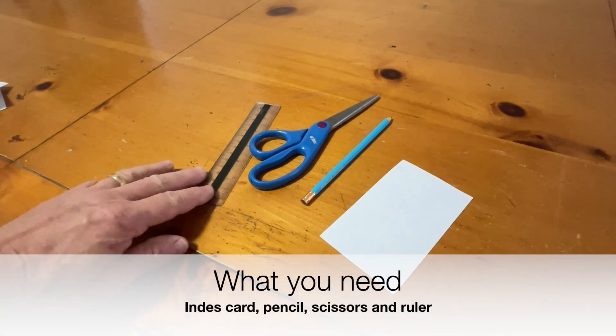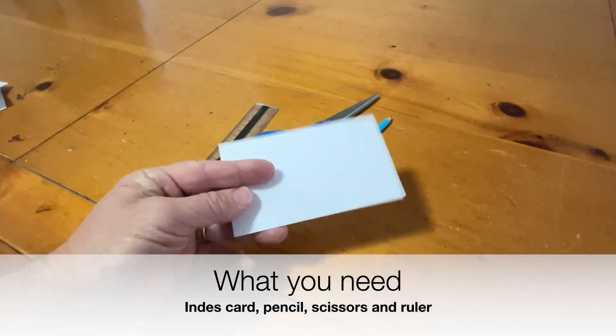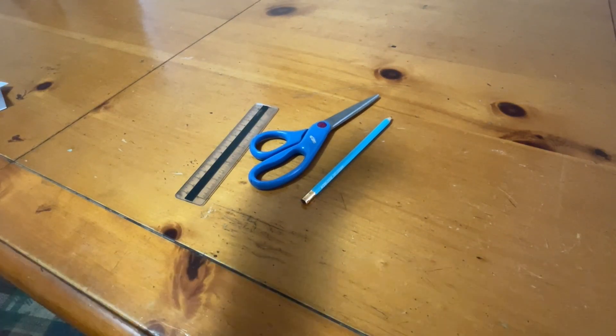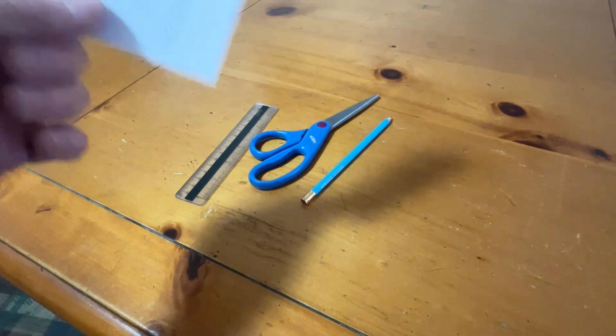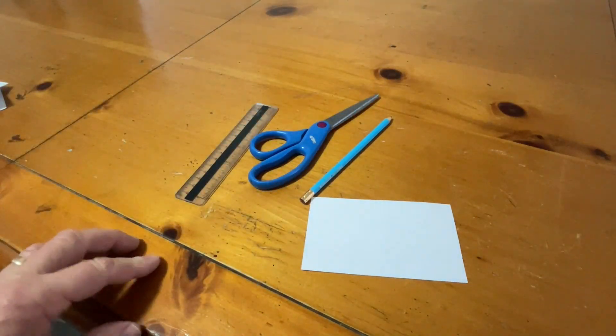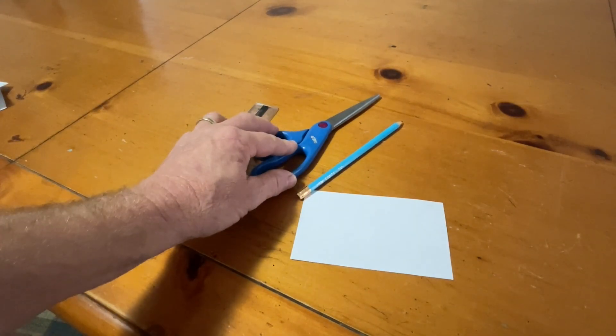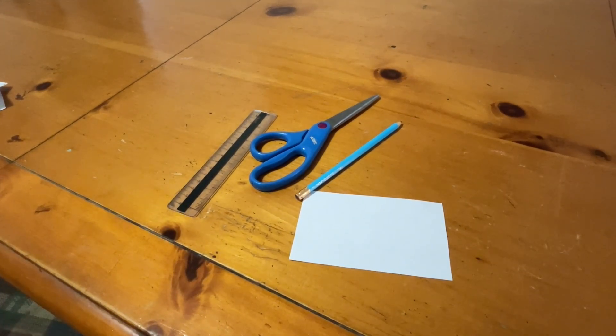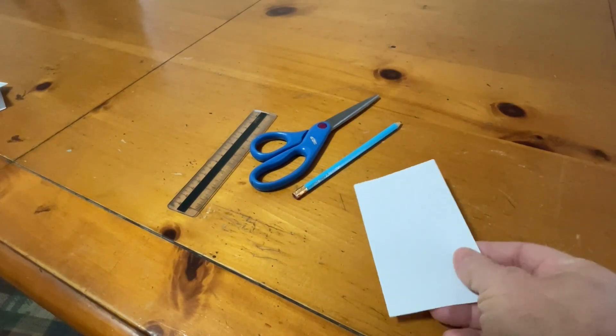What you need for this experiment is an index card — I'm using a three by five — it also can be a larger card. You'll also need a pencil, scissors, and a ruler. Check the description as I have it listed for what you need.